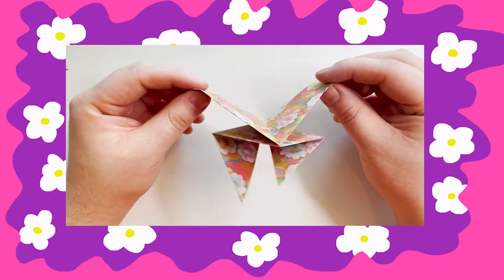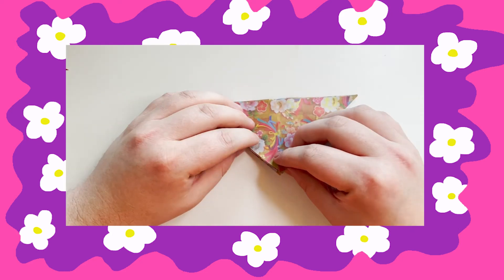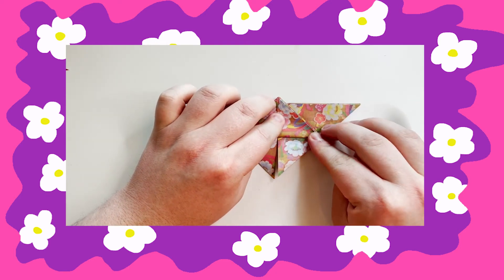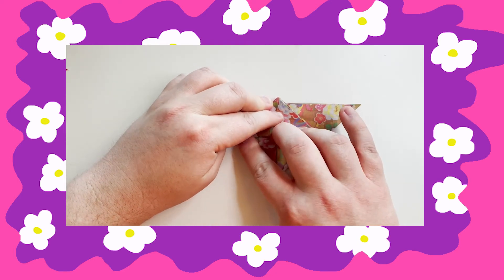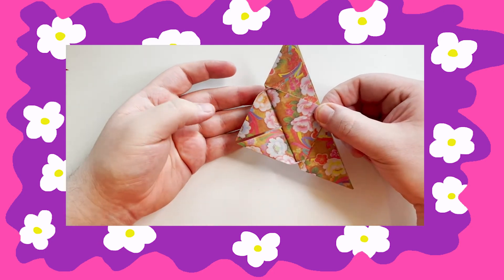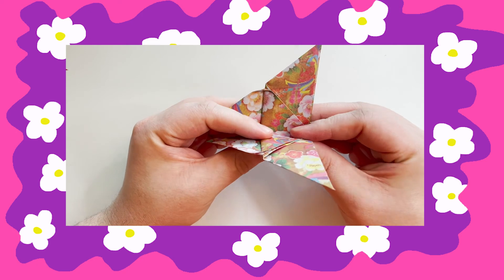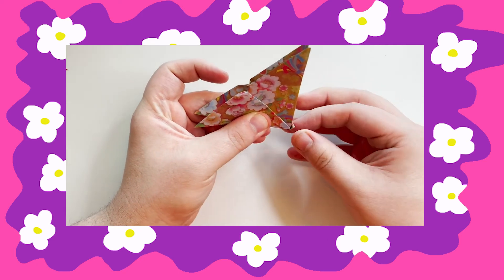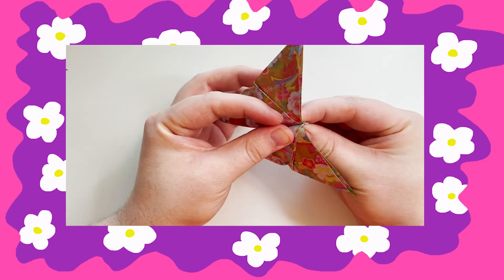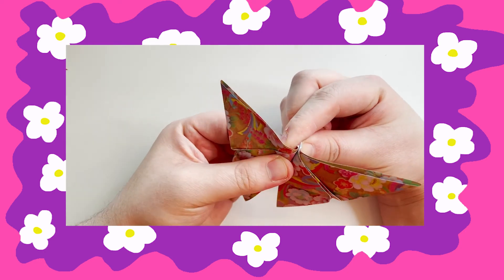Kind of looks like a frog almost. Then take the tippy top of the triangle and fold it backwards — be gentle. It'll overlap a bit on the top, which you want, and fold the tip over. Then fold the butterfly in half. Then you spread the butterfly's wings a bit while pinching the top. This gives you the butterfly shape.